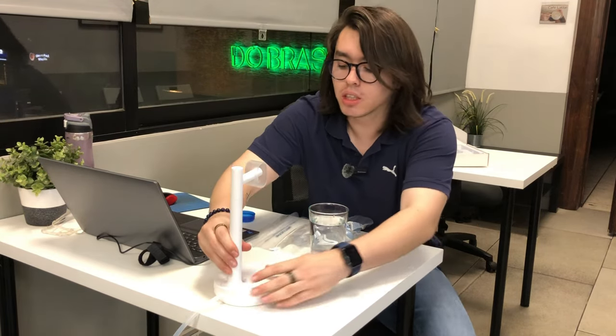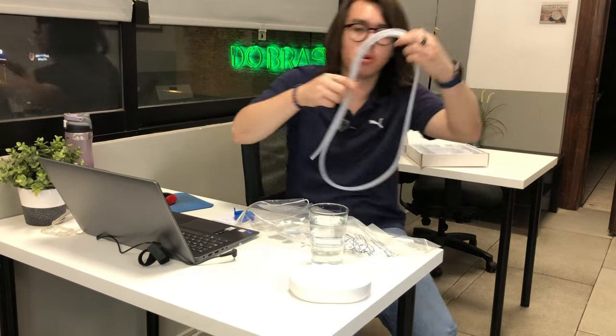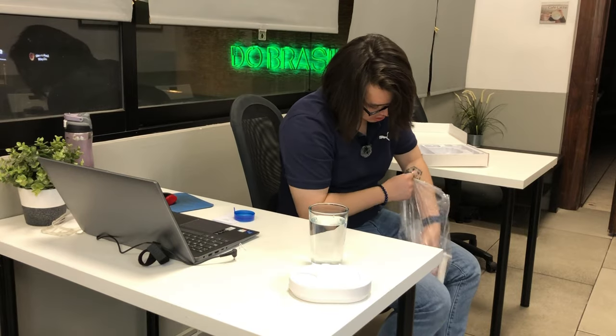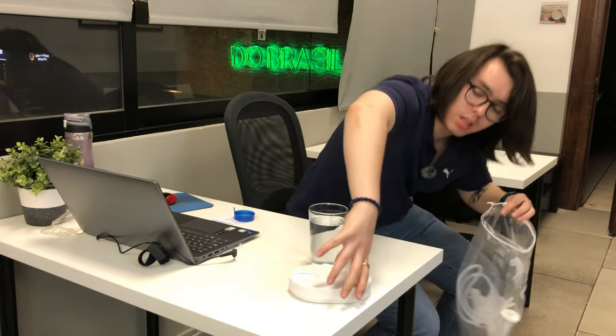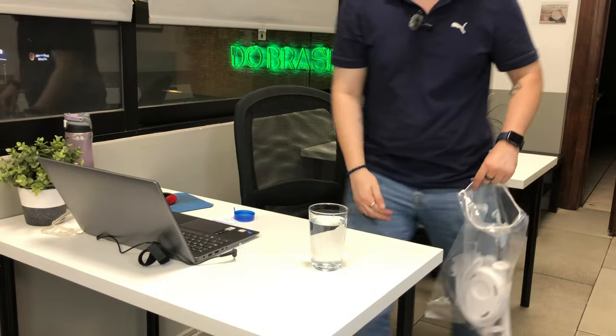Another thing that I like is that it's very portable — you can just disconnect the parts, take it apart, get it inside a bag like this, and just go, do your stuff, set it up somewhere else.